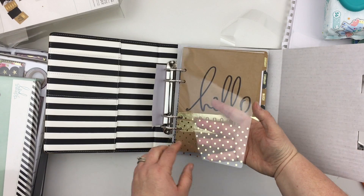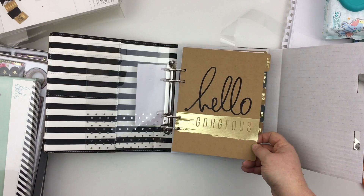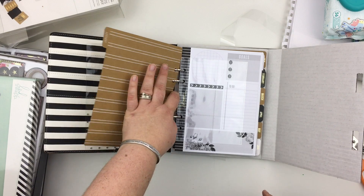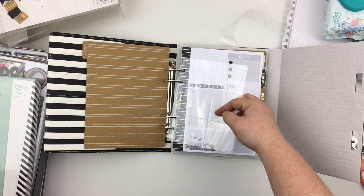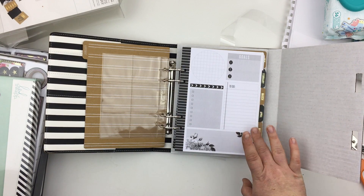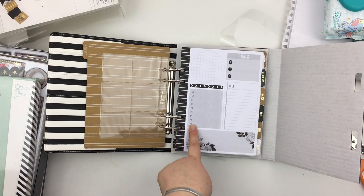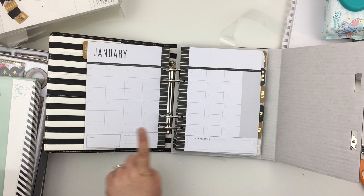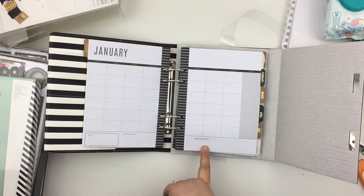There's a flyleaf with gold spots, and then the tabs are craft card with beautiful gold foiling detail. This one has some memory keeping pockets where you can put little cards or small photos. It's a similar layout to the Love Today planner but slightly different — there's a little checklist, your goals, notes sections, and a yearly overview. This one has a quote section and an 'important moments and happenings' section, which is an interesting change.